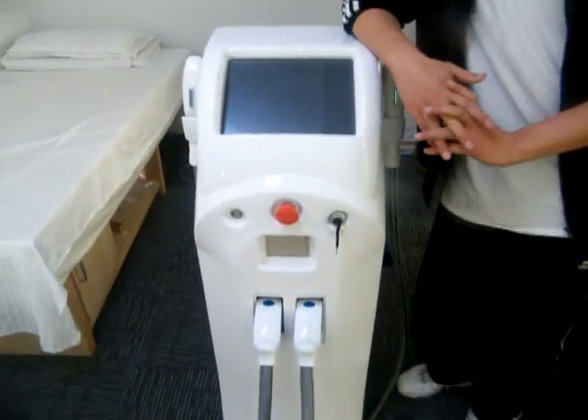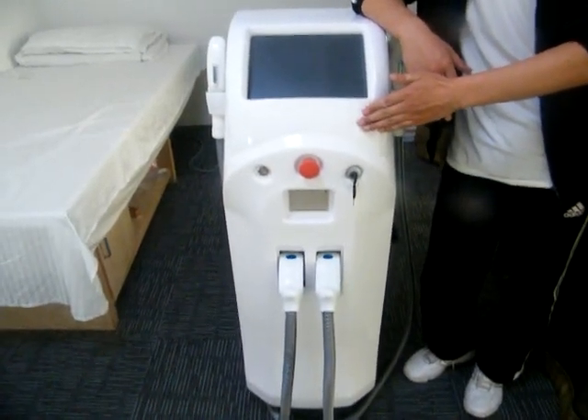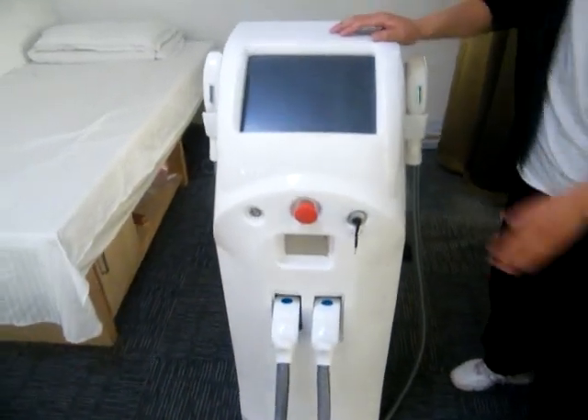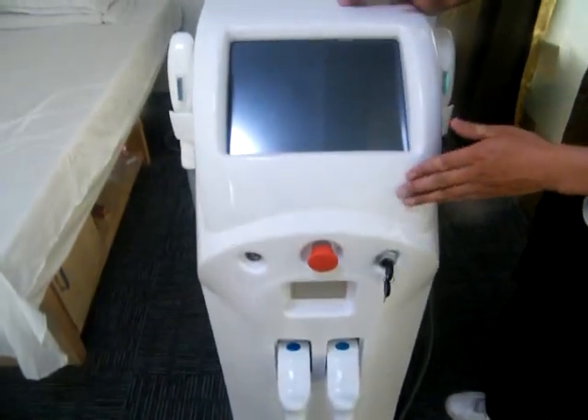Hello ladies and gentlemen, I'm honored to have this chance to introduce our EFT Technology Beauty Machine series. This is our EFT 600 model for your reference. It is selling well in Germany, UK, and other European countries. The feedback of the machine is very good.